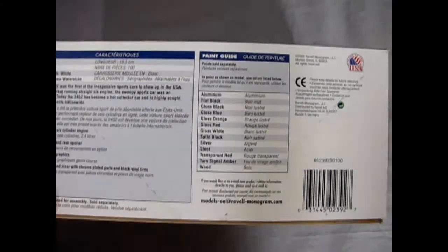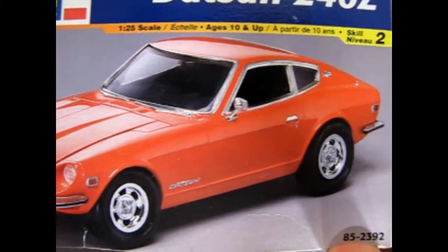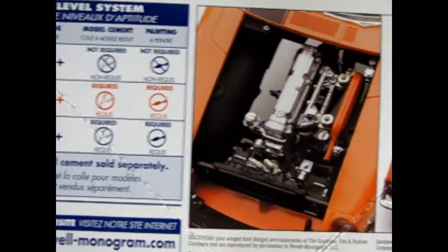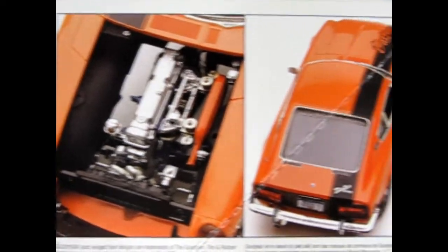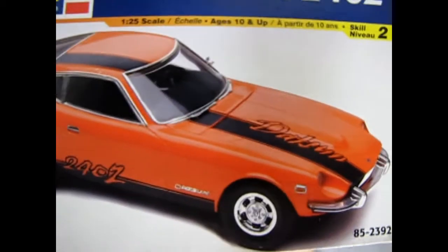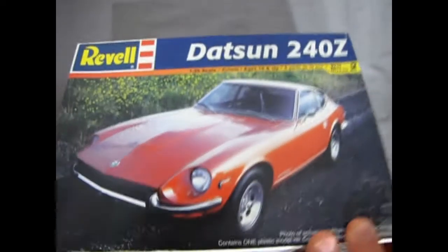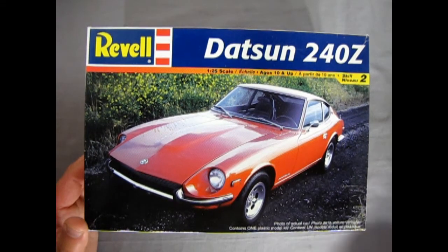The box also shows all the different colors you can paint this in. The side of the box shows the built model kit, which looks pretty cool. Turning it over, this is a skill level 2 kit requiring paint and glue. With a zoom in we can see the awesome looking straight six as well as those custom decals. My cousin actually had one of these as a real car — his was blue.